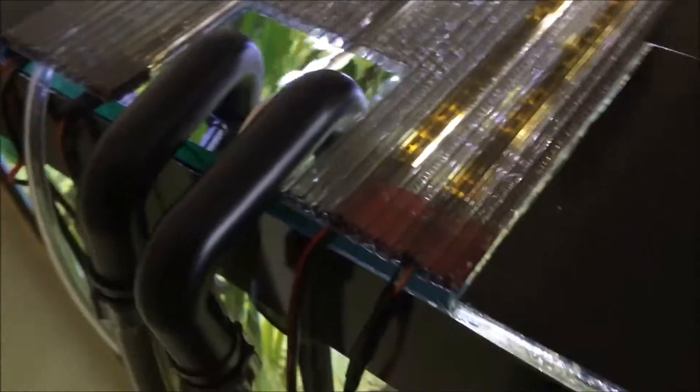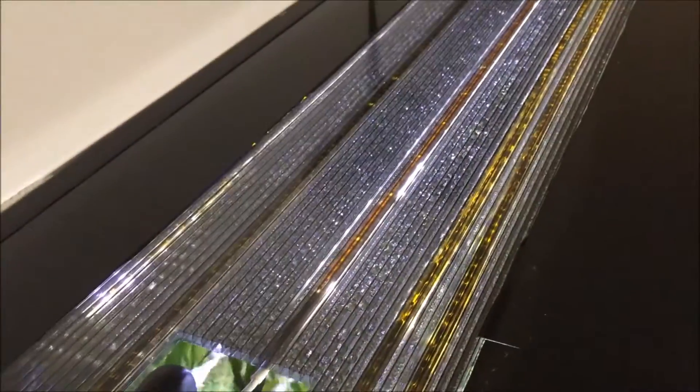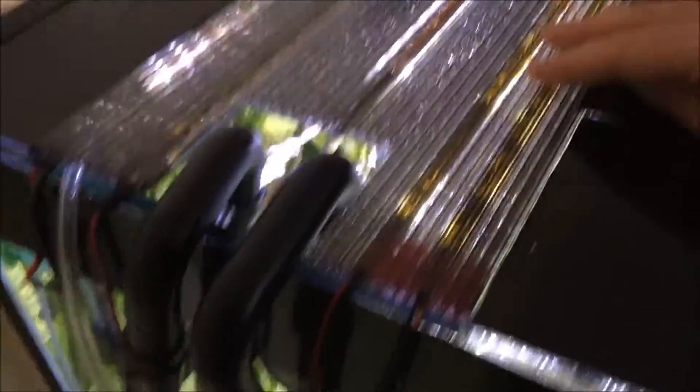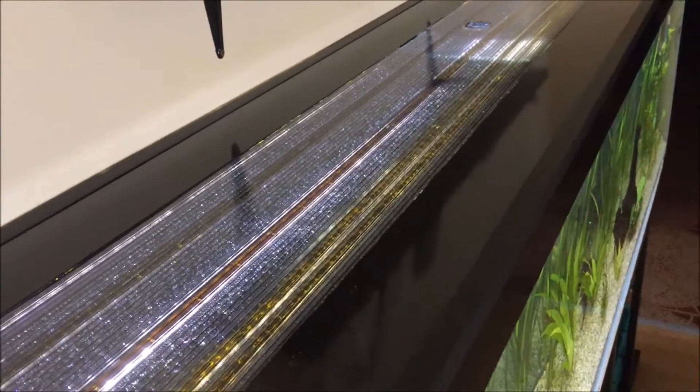I have five LED strips glued to the lid. I will make a separate video about how to properly install LED strips for an aquarium.